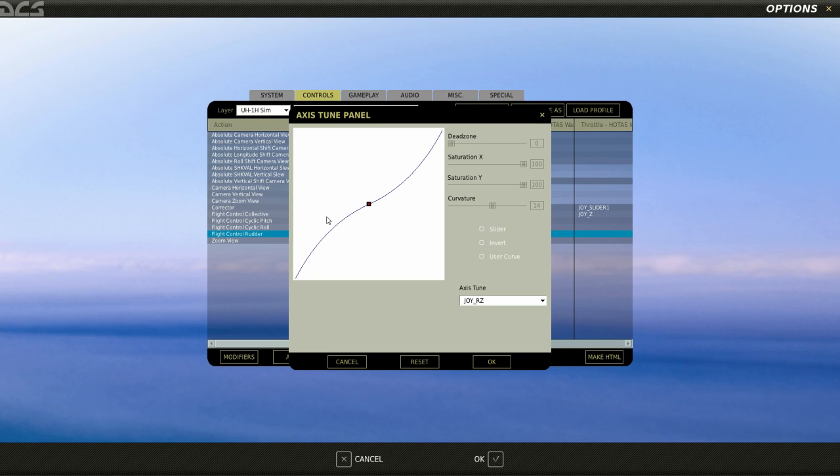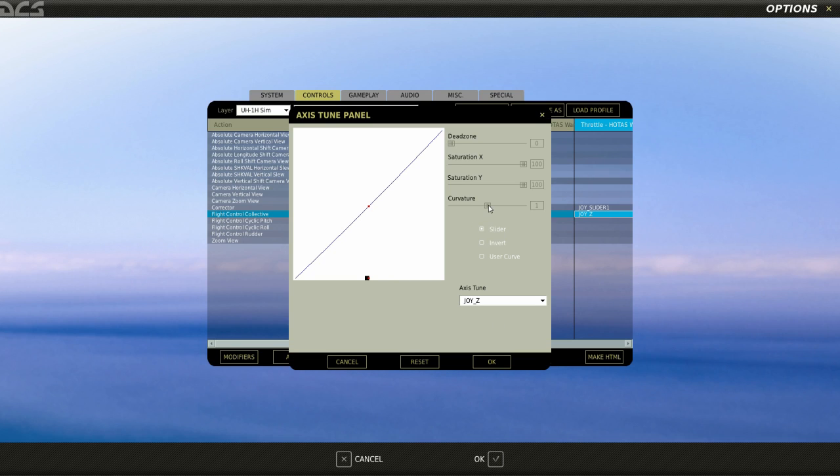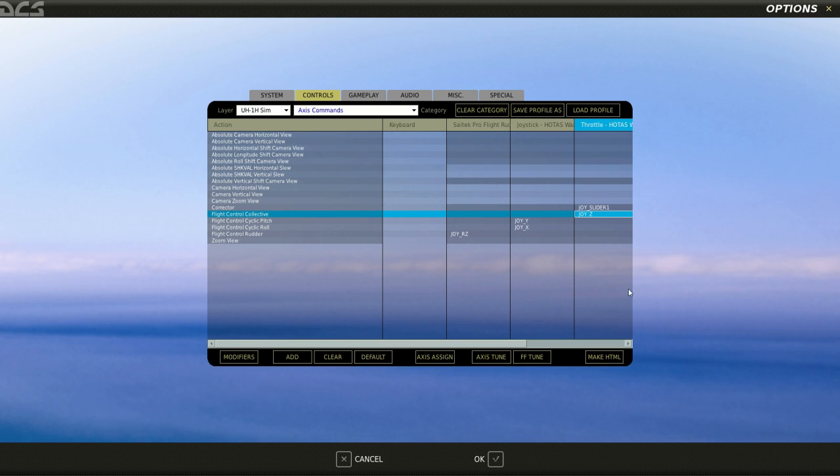Your mileage may vary — feel free to experiment. On your collective control, I like to desaturate it a little bit because the early part of the collective travel is used for pickups, and the later stages are less important to be precise on. It's up to you whether you want collective up when you pull back or when you push forward. I personally do it the reverse of a real helicopter just because I'm comfortable, but you can hit Invert if you want to flip it. I'm going to leave it uninverted, and that's the control setup.